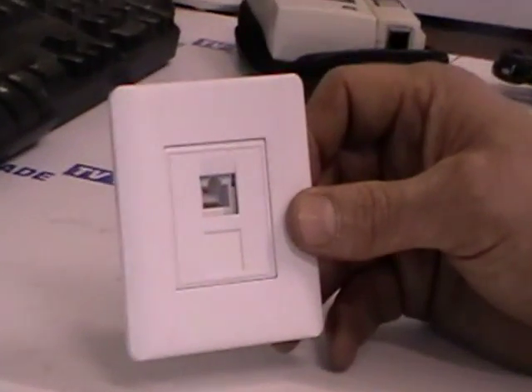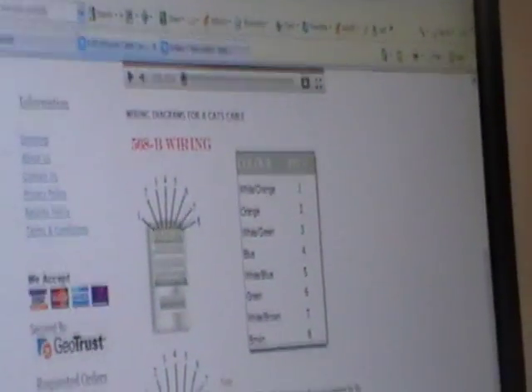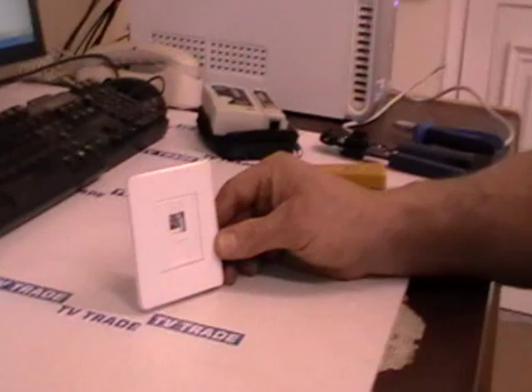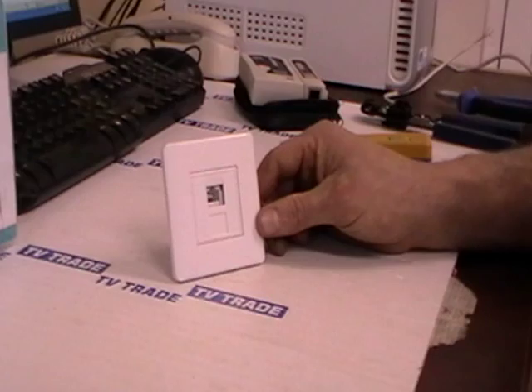you can follow the information we have on the various products, and we also have wiring diagrams on the website. From beginning to end, we have every piece of equipment for building your own ethernet network in your house. That is the Keystone RJ45 faceplate, single and double.